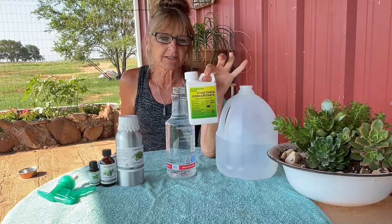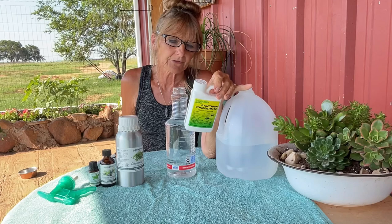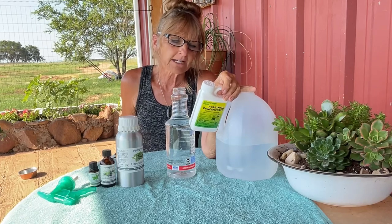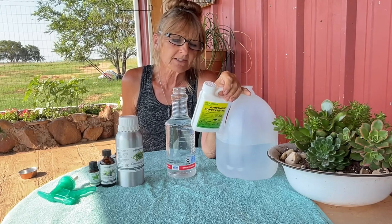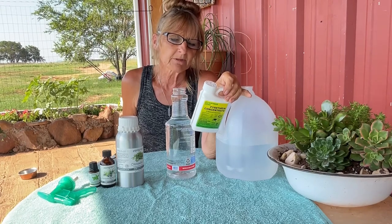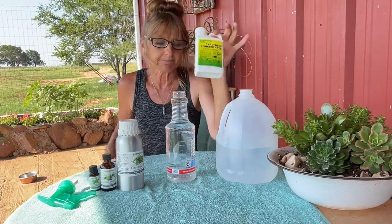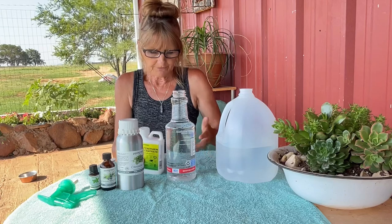The natural pyrethrins is a concentrate — this is four fluid ounces. It's a botanical insecticide that kills ants, bedbugs, deer flies, flies, fleas, fruit flies, face flies, gnats, house flies, mites, mosquitoes, roaches, and stable flies. It's great for use in barns, dairies, milking parlors, and poultry houses, and can be used on cattle, hogs, horses, poultry, sheep, and dogs.